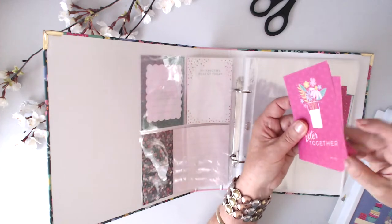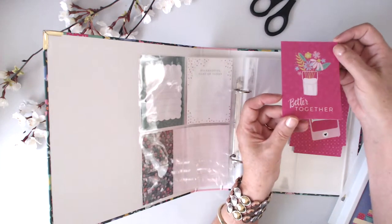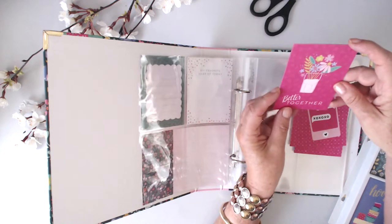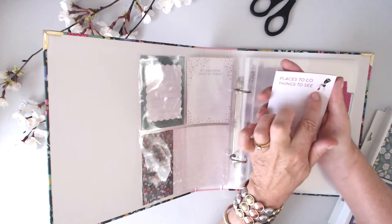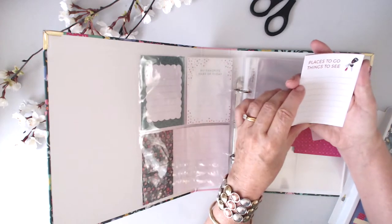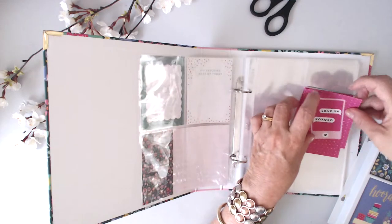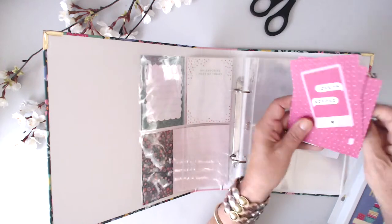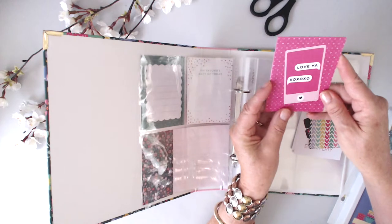'Better together' — quite vivid; I think I'd like some black stamping on that to cut back the colors. 'Places to go, things to see' — with a set of car keys with a little remote, like getting in the car and going somewhere. 'Better together' is good. 'Love ya, XOXO' — my friend Michelle always signs off with 'love ya', so that's perfect. There's a phone with 'love ya' on it.